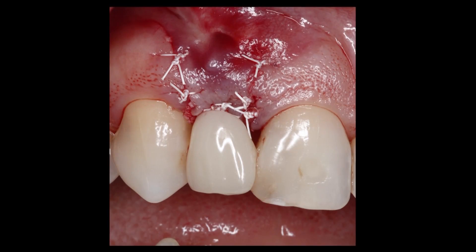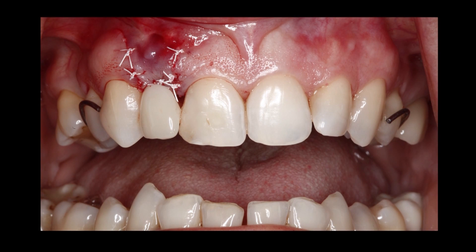The patient then goes through a healing period, usually about three to four months, before I uncover the implant and place a healing abutment. The healing abutment is usually in place for several weeks before I fabricate a temporary and start the process of tissue contouring prior to fabricating the final restoration.